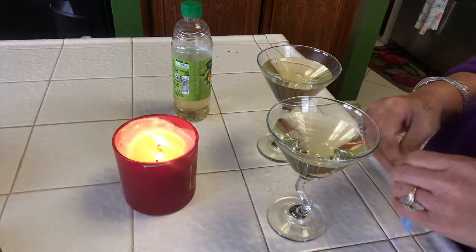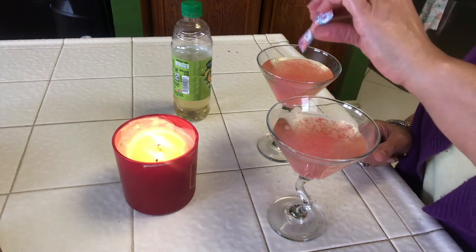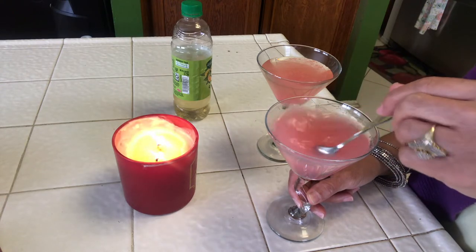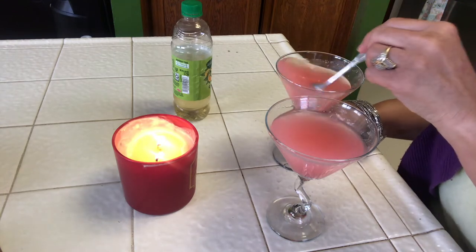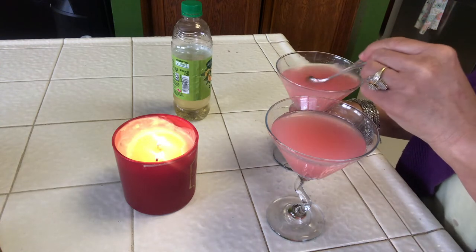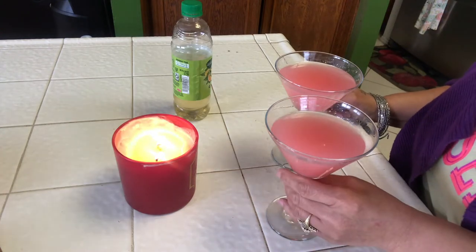I'll get it open, pour some in each glass, and give it a nice stir. As you can see, it's a pink color — that's the Crystal Light pink lemonade. I'll give it a taste — sweet! If you don't want it so sweet, put less of the pink lemonade powder and use more green tea. Now I'm going to go ahead and put this on my bar cart.